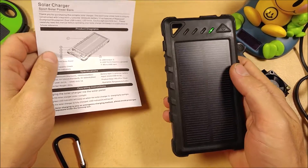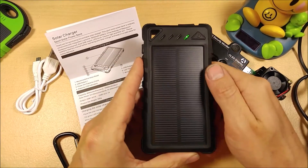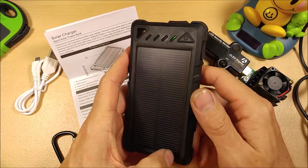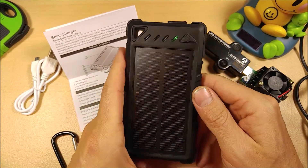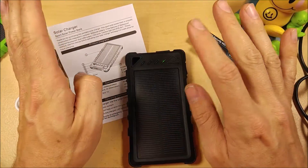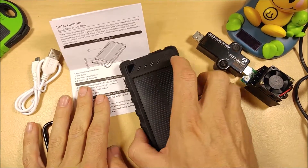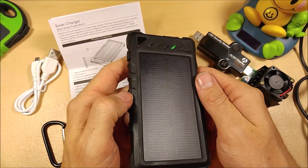The solar panels on these aren't really designed to give you enough power to charge your device without first charging up the battery bank inside. If you want to use this as an emergency battery bank, you're going to have to leave it in the sun for about three hours. If you want something you can plug straight into with direct sun, check out my other links — they make fold-out solar panels that do a better job for that application. But as a battery bank, this is a really good device.